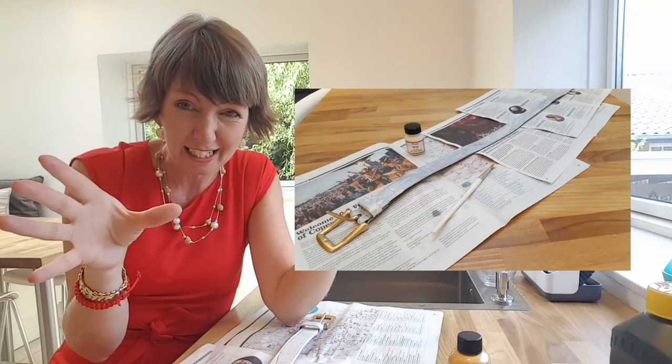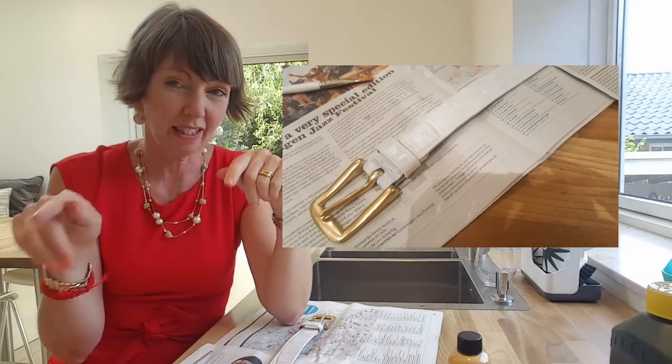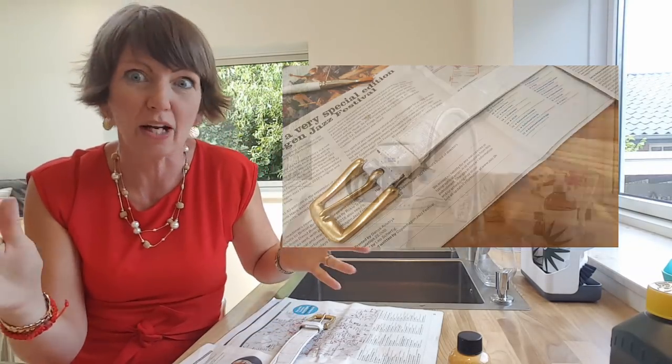I'll put another picture here after one coat and after two coats. After the third coat today, I think I will be ready to wear it.